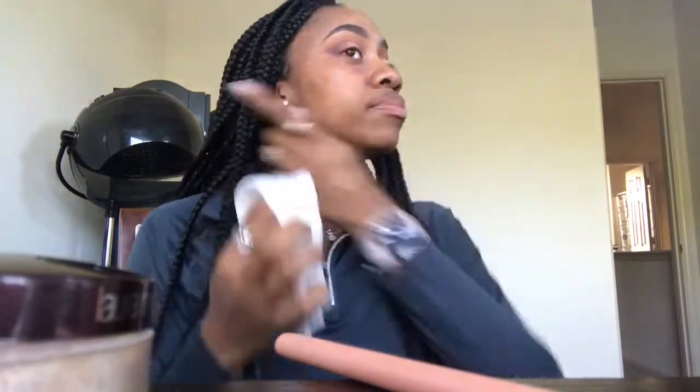Now I'm taking these Equate wipes from Walmart and just cleaning up under the eyes, removing the excess eyeshadow. Then I'm going in with Urban Decay and mixing it with the L'Oreal True Match foundation, applying it all over my face with my Real Techniques beauty blender.